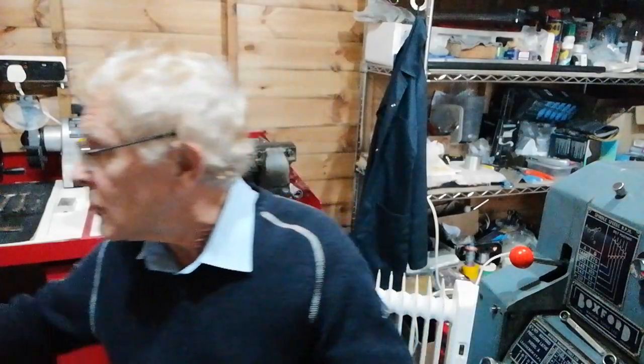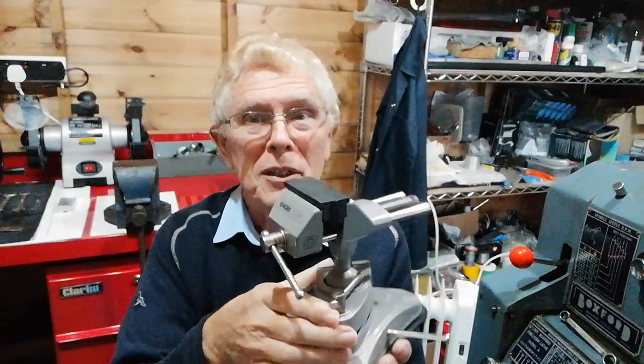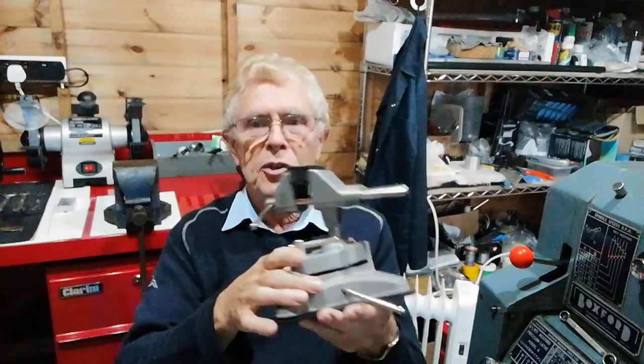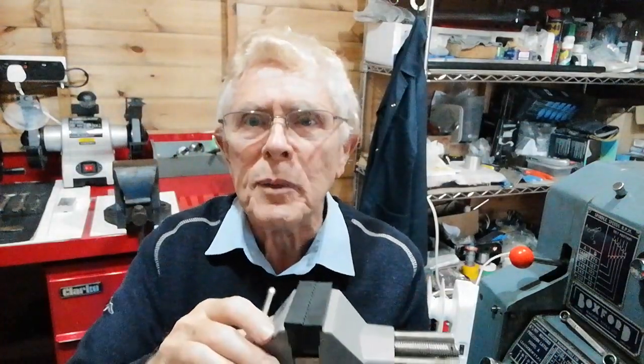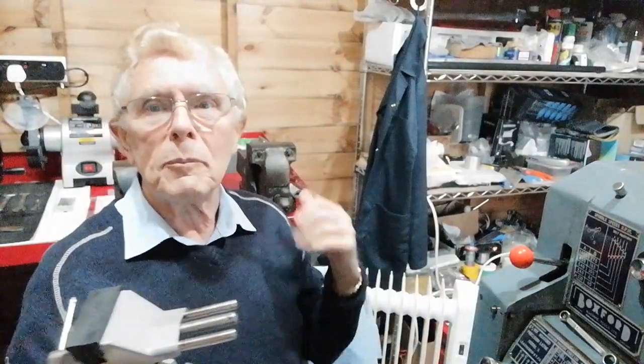It sounds quite obvious, but there are different kinds of vises. For instance, there's a small one here. Now I know it's not a proper engineering vise, but it does have a useful purpose. I bought this a few years ago and it works on a suction basis with a suction pad there, and what I used it for was to hold small components in these nice soft jaws. It came in handy for soldering wires onto small motors and things, so it's much more versatile for that than the big workbench behind me.